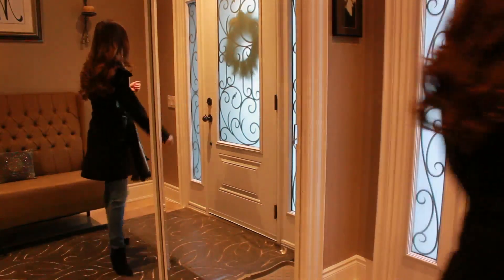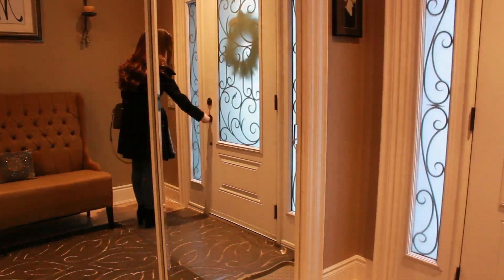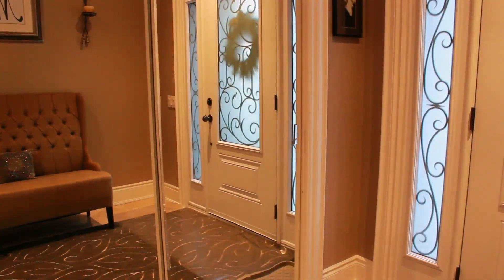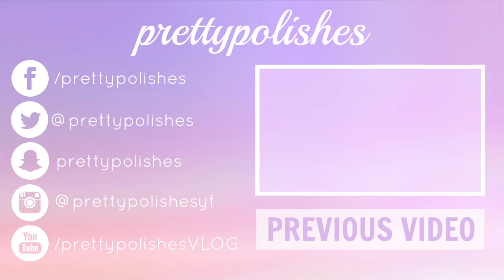That is my winter morning routine. I hope you guys all enjoyed — it was really fun to make. Leave me a comment below letting me know what you think, and I will talk to you guys in my next video. Bye!